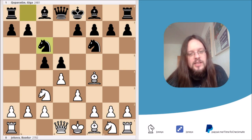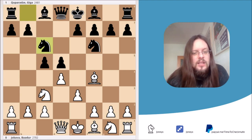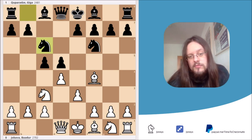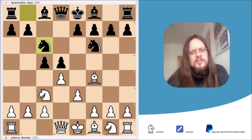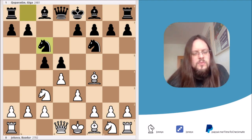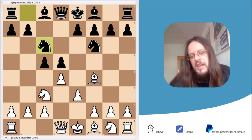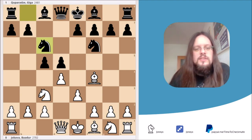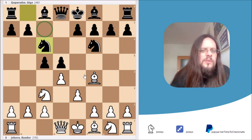If you didn't find it, not a problem — I'm the kind of guy who gives second chances. Here's a simple hint: the c7 square is kind of weak and black would find it hard to defend it. So pause the video and try to find white's best move.